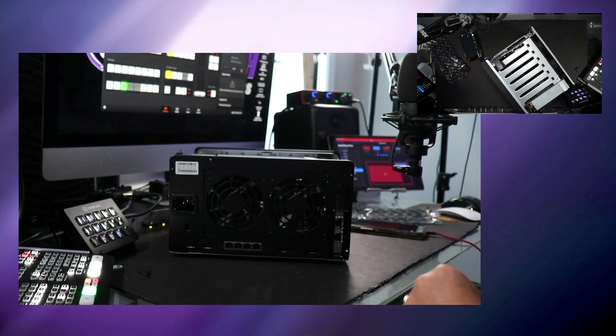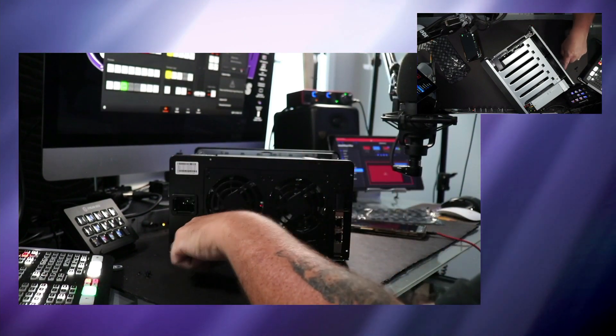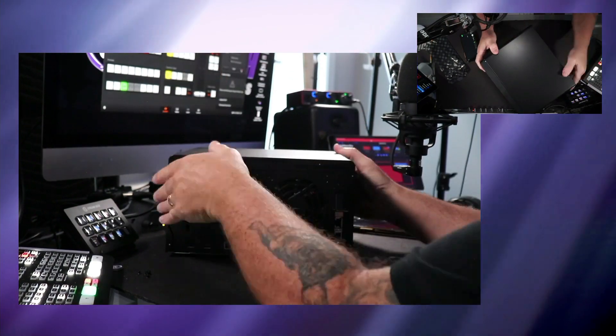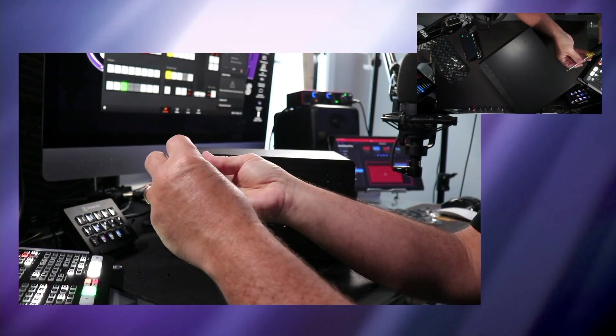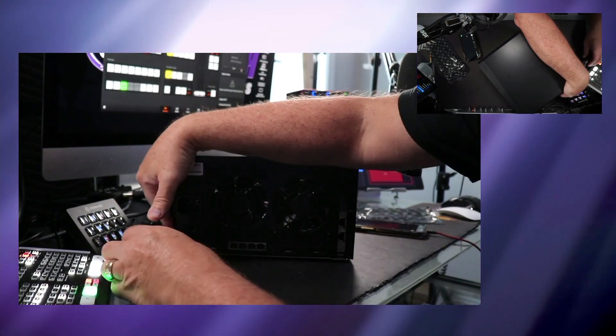We'll go ahead and reinstall the cover and put on the six screws. You see how simple it was to upgrade the hardware on the 1621 plus. I'll put all the links to the parts used in this video down below in the description, along with a link to a Synology 1621 hardware update guide. All the steps you saw me do in this video today are outlined in that document.